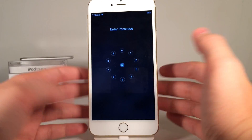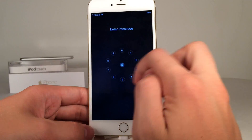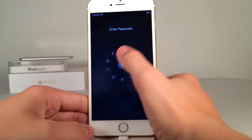So when I slide to unlock you can see I get a brand new interface with a nice animation. It's a circle view as opposed to the grid one, and you can just tap on your numbers like this to input them.